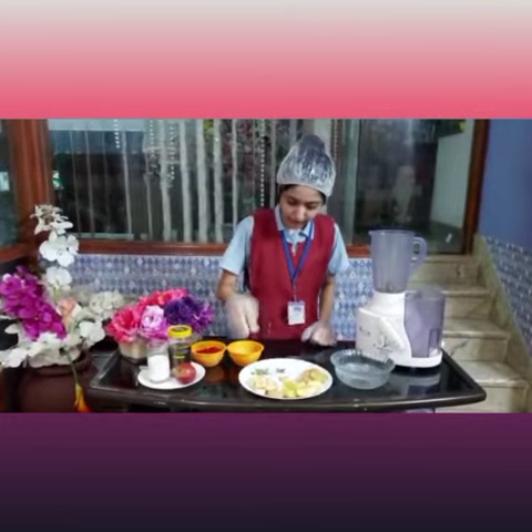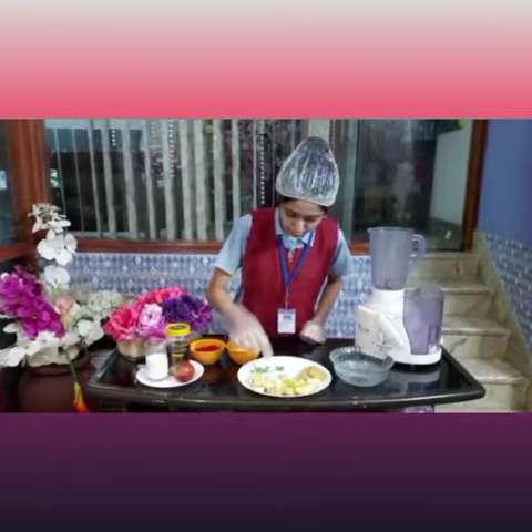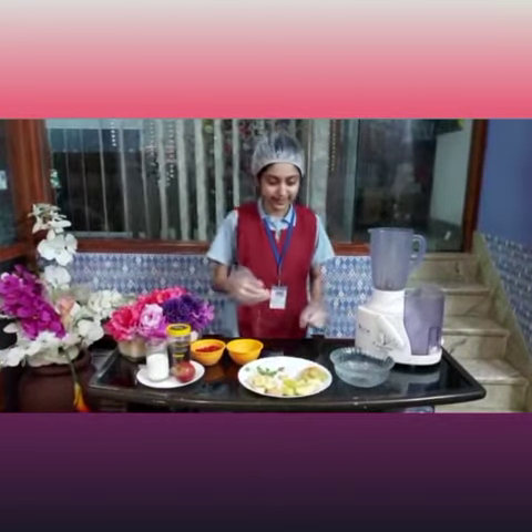Tulsi leaves are like medicinal herbs and are good for your body, good for your skin. Next I have some elaichi. Elaichi relieves bad breath and relieves acidity, and helps alleviate respiratory illness.